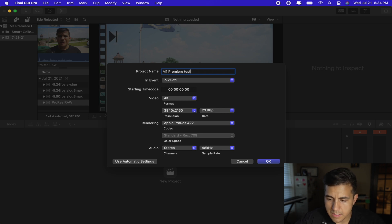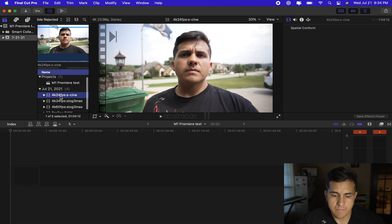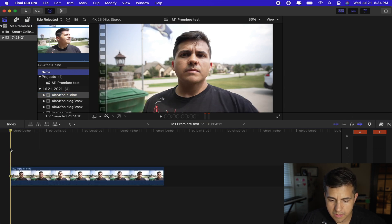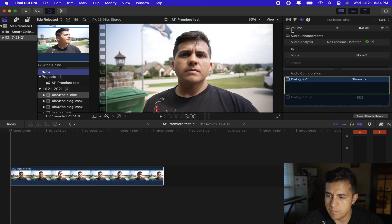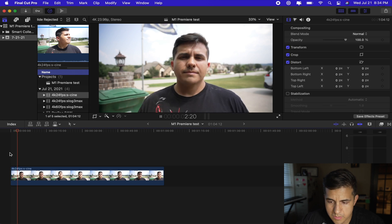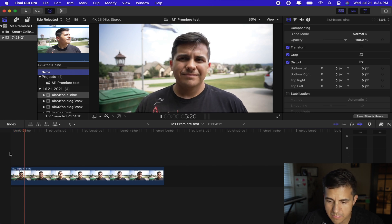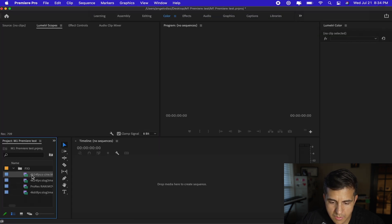Let's go ahead and set up this timeline — all good to go. I'll drop that in here and mute this. Looks like playback in S-Cine Tone is really good, no hiccups, everything's good. Now let's do the same thing. It's been a while since I've used Premiere Pro — actually almost a year now that I haven't even touched it.